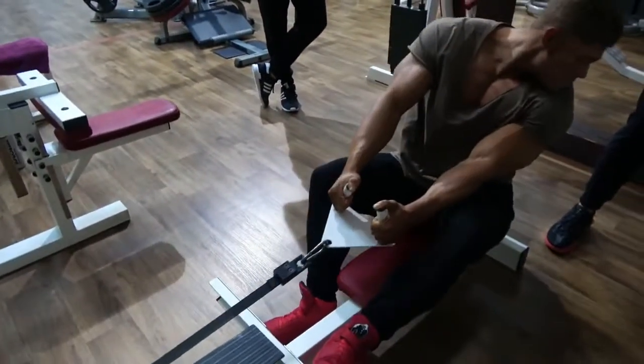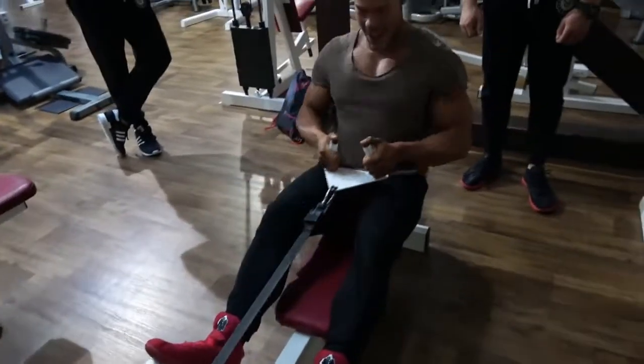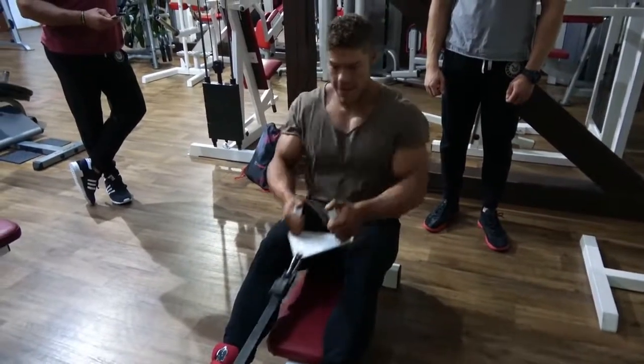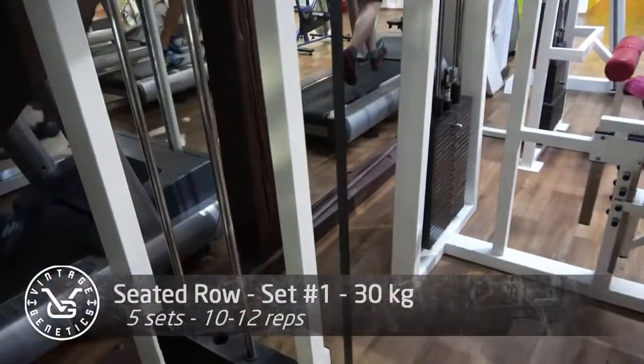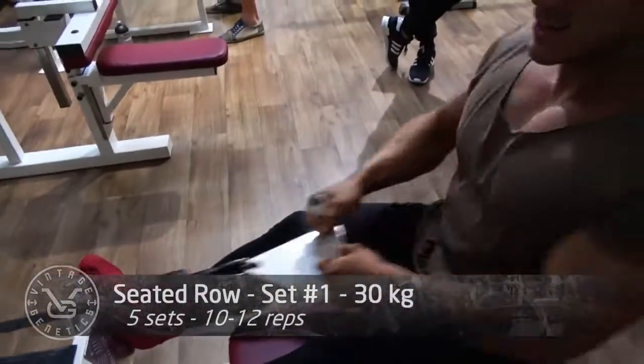What's up guys, welcome to Vintage Genetics where it is all about classic bodybuilding. Today I'm going to show you the last footage from the Peppa Grand Prix in the Czech Republic where I did my competition last weekend, and I've had an awesome experience. This was a back workout in that gym, probably about two days after the competition.